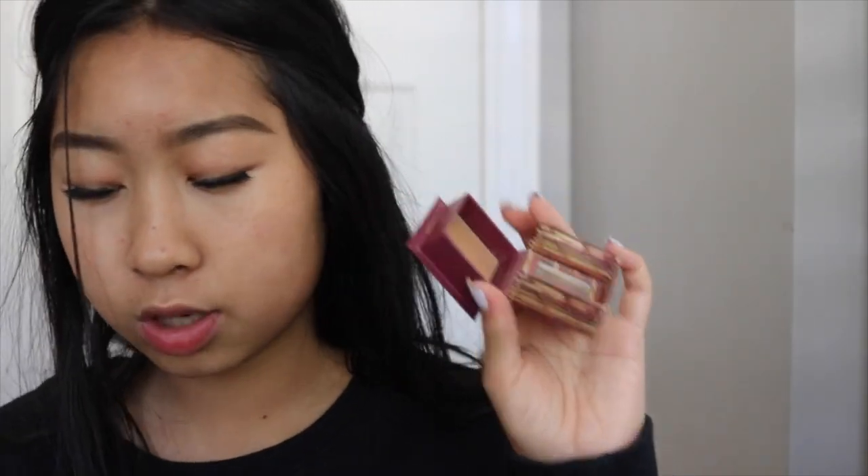Once I've applied the powder, I'm going to contour using my Hoola bronzer by Benefit — it's a super pretty matte bronzer color. I'm going to use my Wet and Wild brush, dab it in the product, tap it off, and then go right in and chisel out those cheekbones, really blending it into the skin and buffing it out.